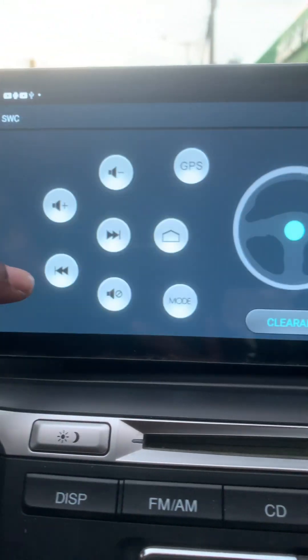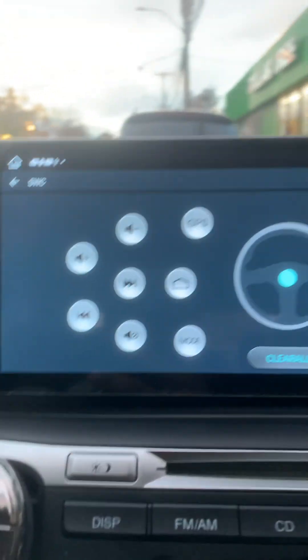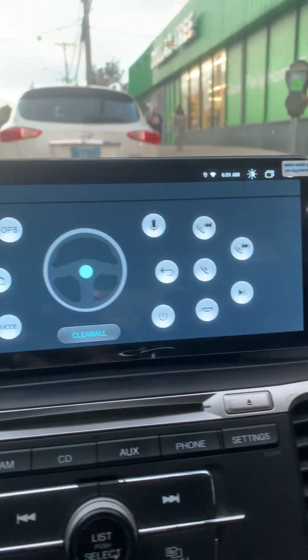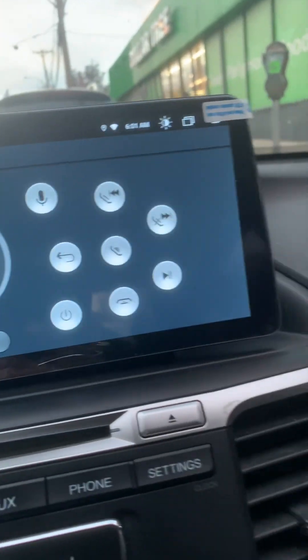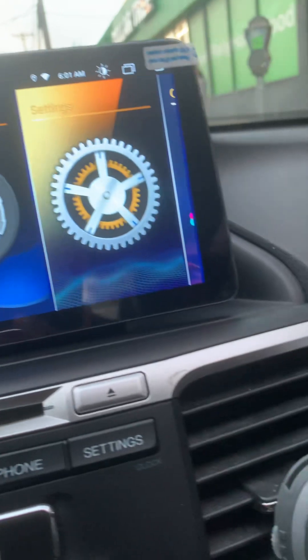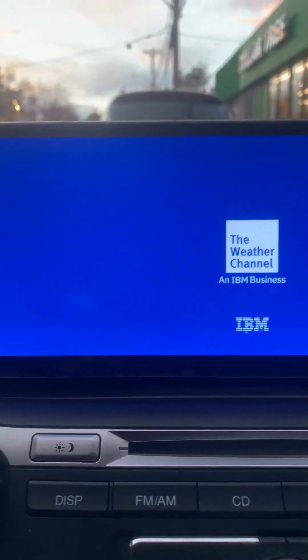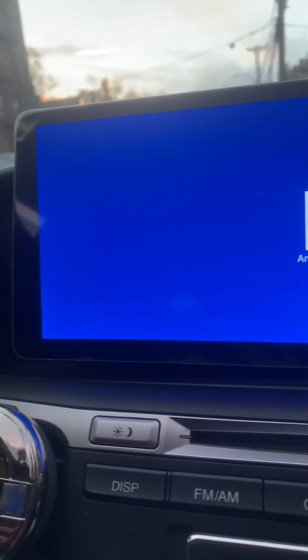This is also where the steering wheel controls are — I haven't had a chance to program it yet, but eventually when I get a chance I'll try to check out those steering controls. Everything seems like it's working fine as far as internet apps are concerned.